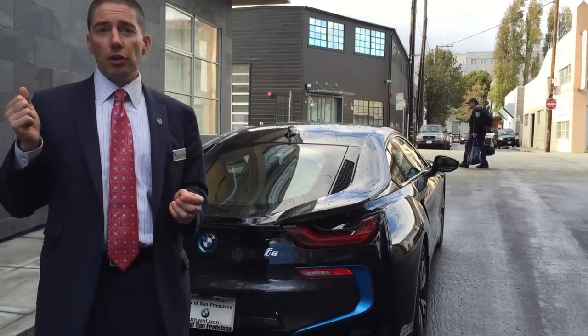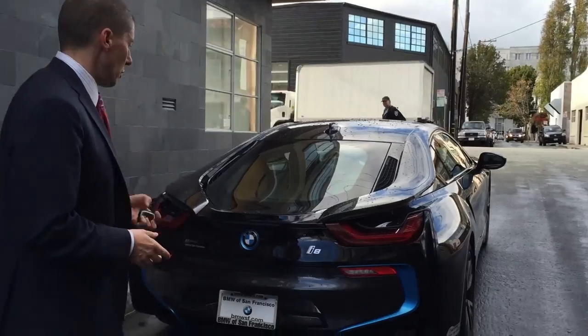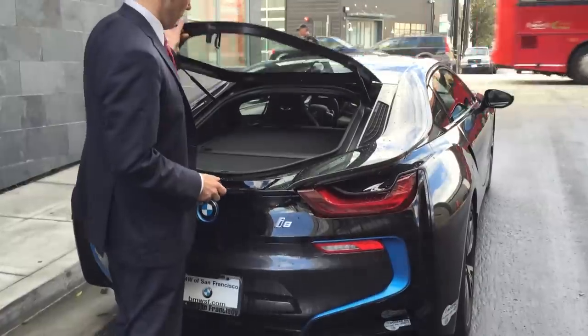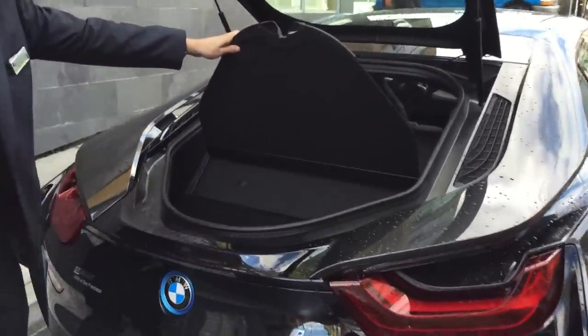So this is the new car. You can see a lot of videos, a lot of photos, so I'm just gonna do a quick look. From the back, first of all, the trunk — there's really no trunk. Come closer, you can see there's a really small compartment.